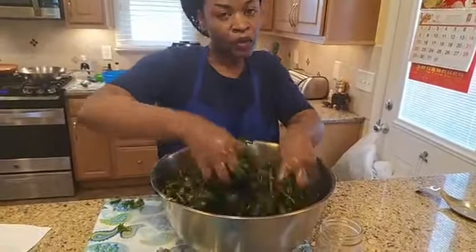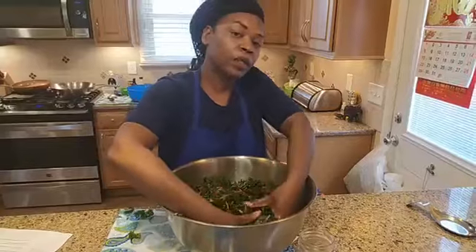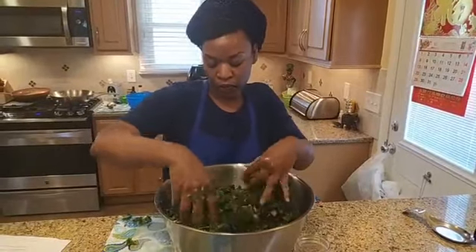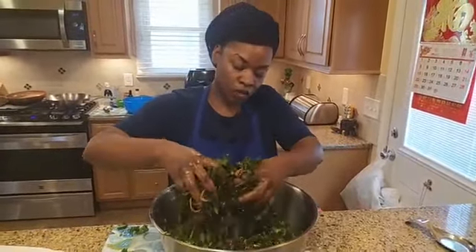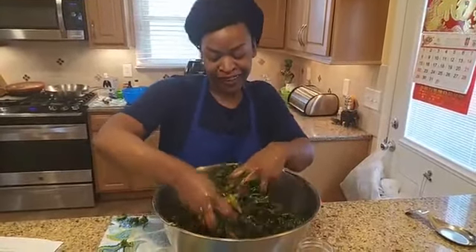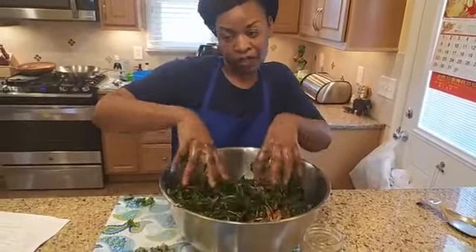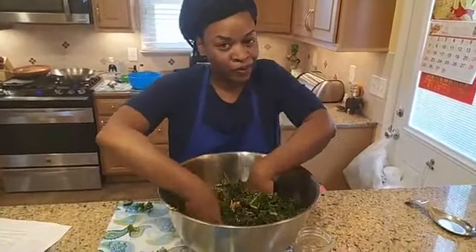I plan on doing some more demos using the farms' produce, just to support the farms and let people know how to use their produce. I'll do some more videos this week and next week. I'll also be doing some container gardening videos throughout the week as well, and when I know I'm going to do them, I'll let you all know. This is a great time to start growing your own food — it just tastes better when you grow your own stuff.